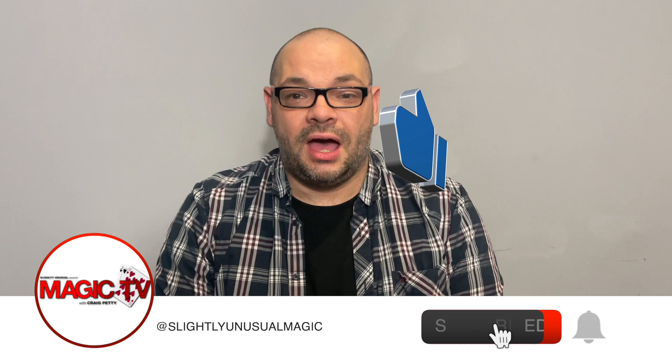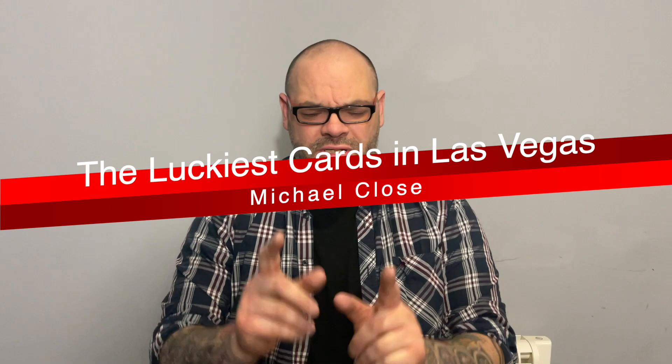Hey guys, my name is Craig from Magic TV. At 6 o'clock it's time for another Magic Live. Today I'm going to be performing one of my favorite Michael Close routines. Michael Close is an amazing magician who wrote the Workers series along with many other things. He's also a fantastic user of the memdeck, which is what I'm using here, and it's a routine using casino cut cards. I've got Sarah behind the camera.